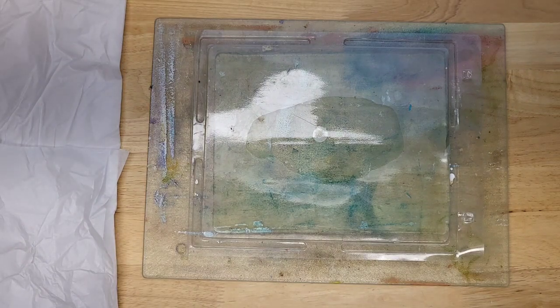Hello, friends. This is Lindsay. Welcome back to my channel and another journal quickie video.